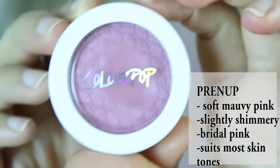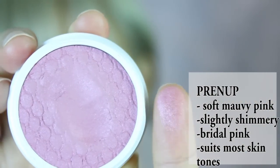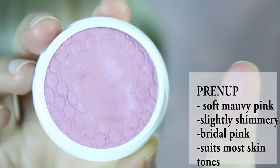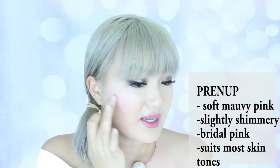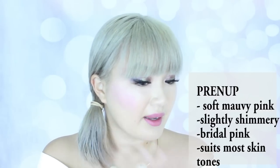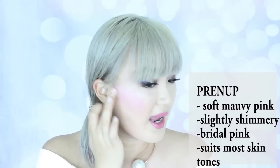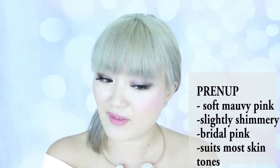This color is called Prenup and it has a very bridal, flushed-type finish. One way you can apply these is with your fingers because they're quite creamy and apply like a cream blush. If you've got a round face, look at where your iris ends, then pop the blush up your cheekbone, all the way to the edge of your hairline. I'm applying this with my fingers and not moving the makeup underneath around.